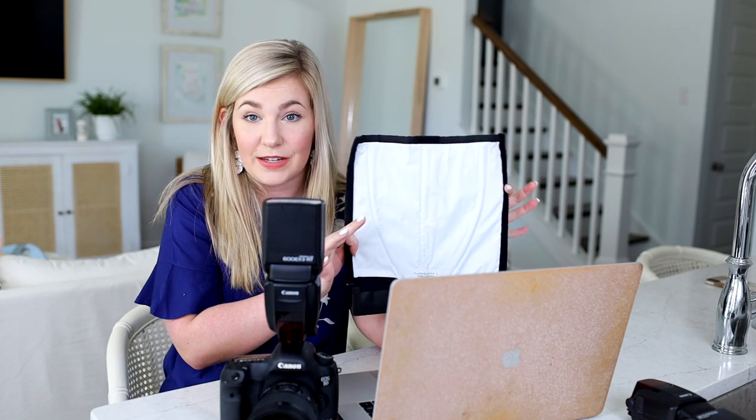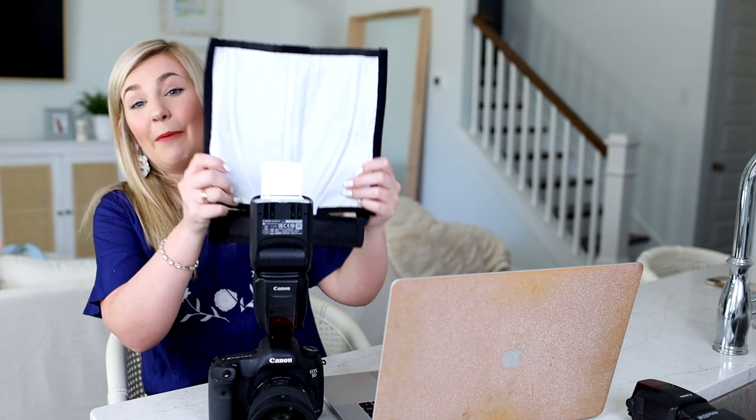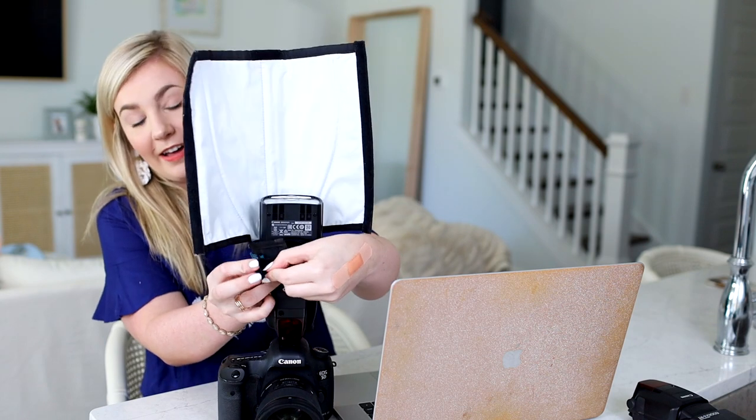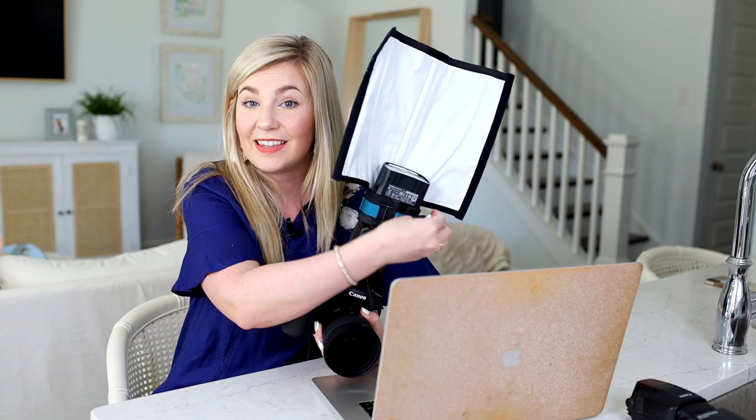If the venue doesn't have white ceilings or walls — maybe it has an orange hue or wood — I'll add a flash bender to my flash. There's a small bounce card built into your flash already, and the flash bender essentially multiplies that by a hundred in size. It bounces the light in a really soft, diffused way onto the subject in front of me rather than pointing the flash directly, which would be too bright and overexposed. You just velcro it on — it's a game changer and lifesaver.